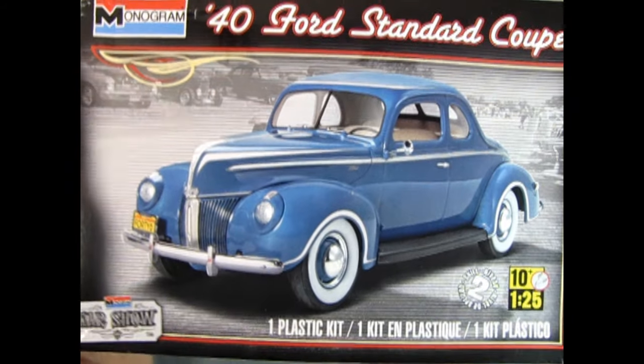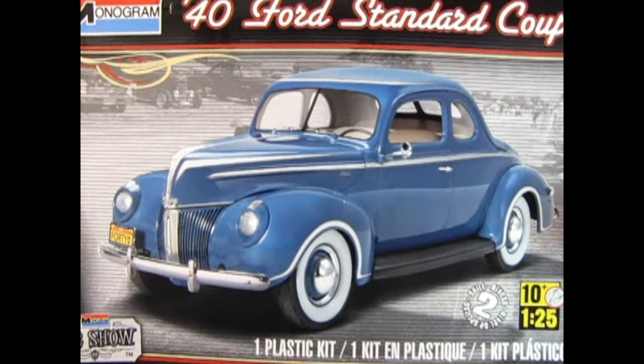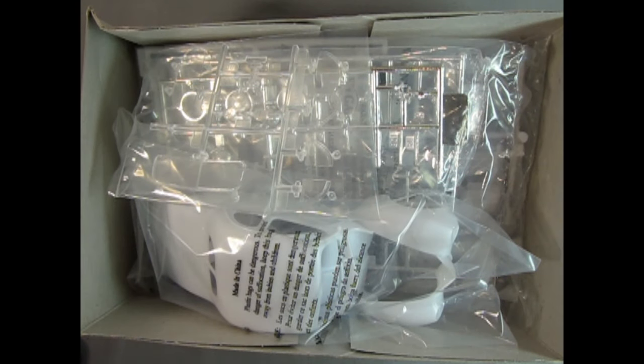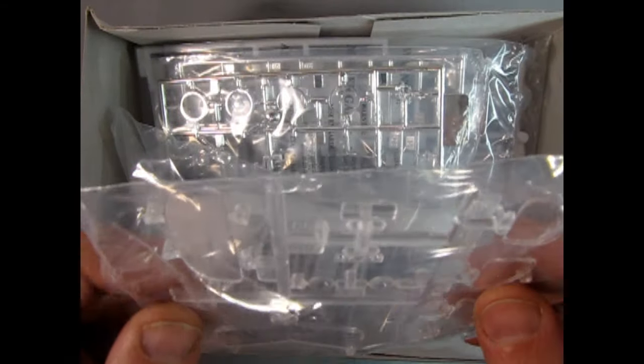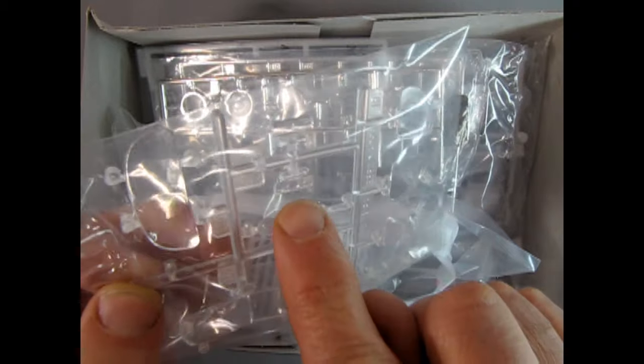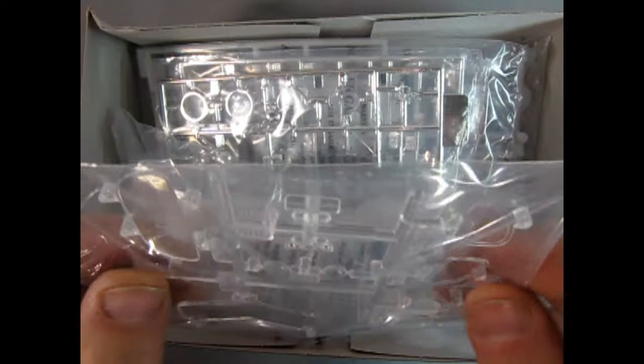Now let's open the lid on our Monogram 1940 Ford Standard Coupe. And here we go — nicely sealed in its plastic bags. This is an older release so I don't know if anyone will be able to find it. Interestingly, you get some cool little glass covers for your gauges, headlights, and windows.